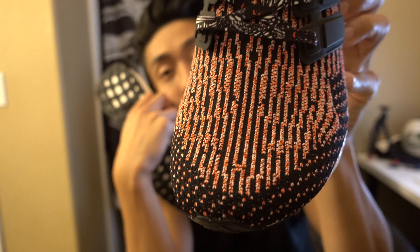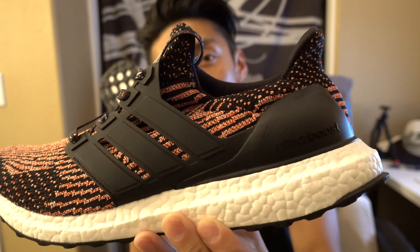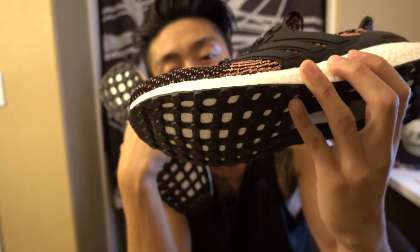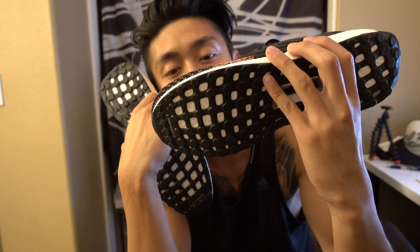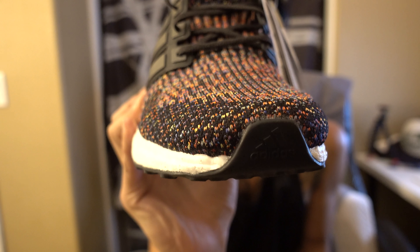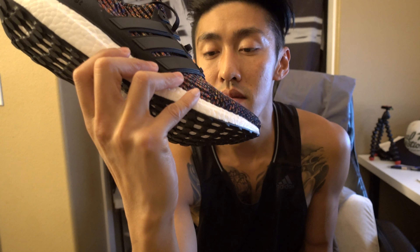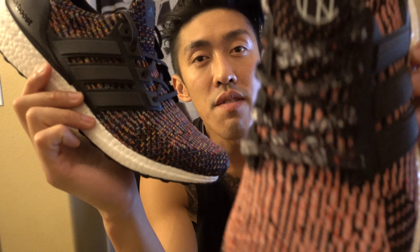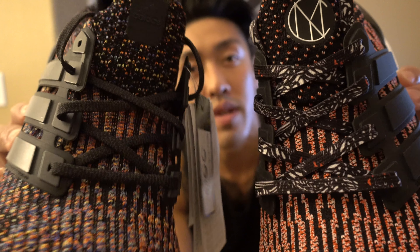The 3.0 stretch mark pattern you can definitely see on the Chinese New Year pair — it's just a red and black pattern, kind of like a red with white sprinkled in. The Multicolor Ultraboost has got like every color you can think of. I don't know, they're dope. I wish they put more thought into it, like give us some custom laces or put some designs on it.